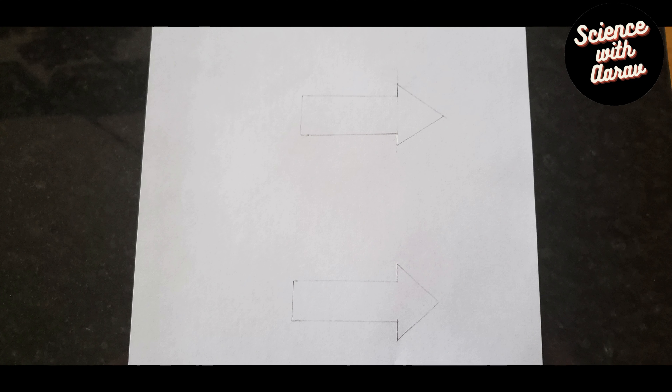First you need to draw two arrows, one on the top and one on the bottom. Now we've finished drawing the arrows and we're going to color them in.